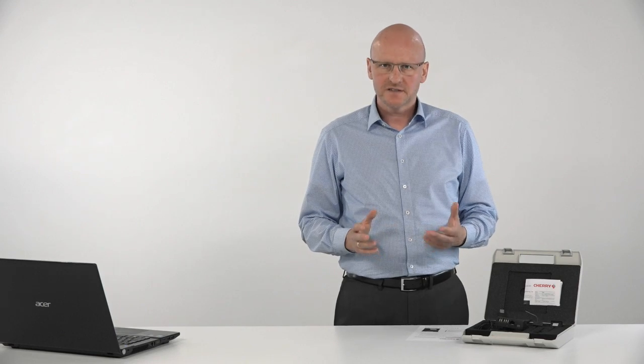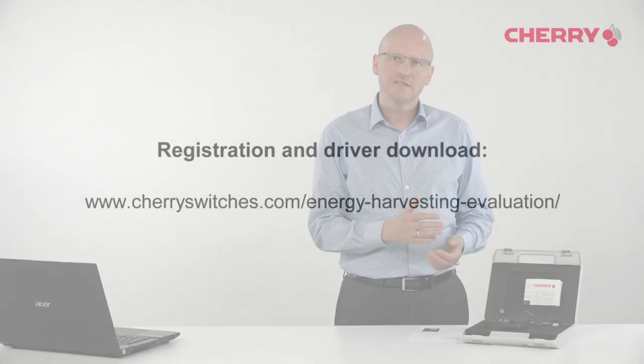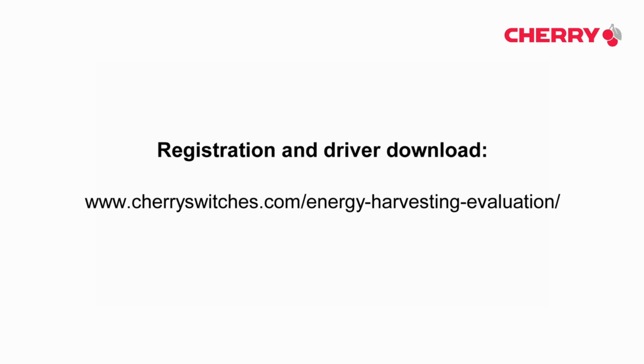Before getting started, get your evaluation kit registered online and download the drivers and software for the kit to your PC.